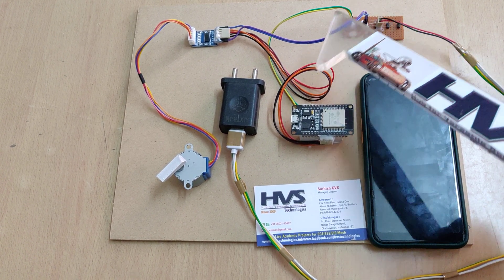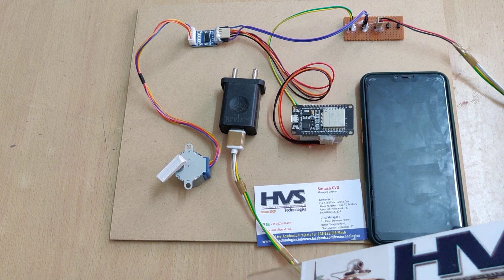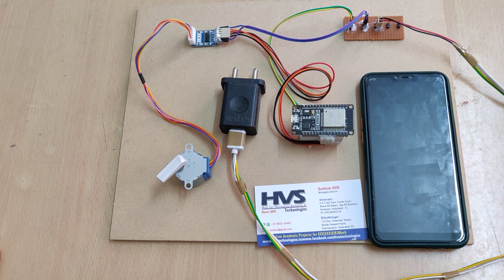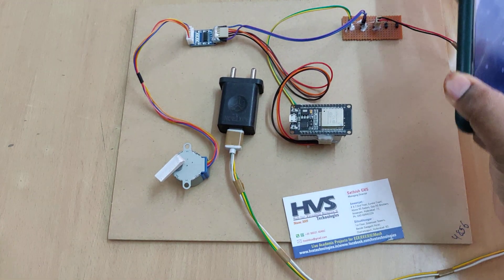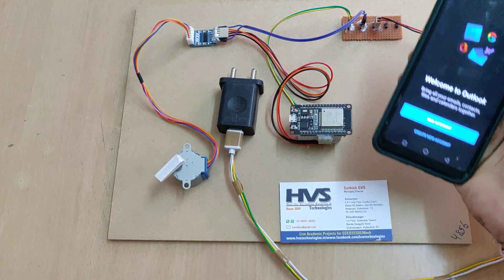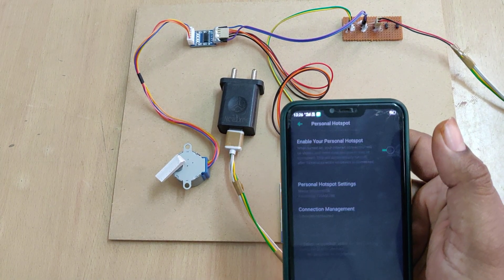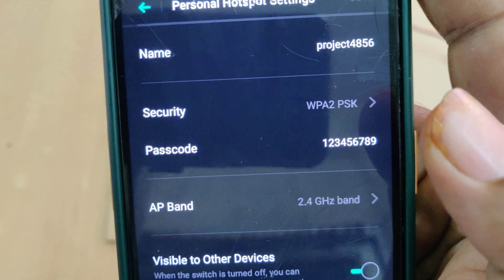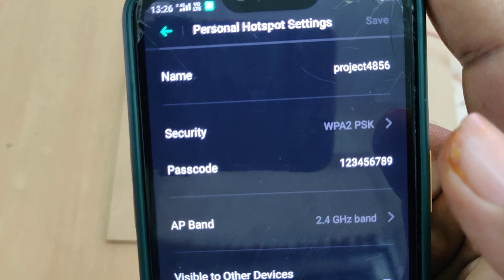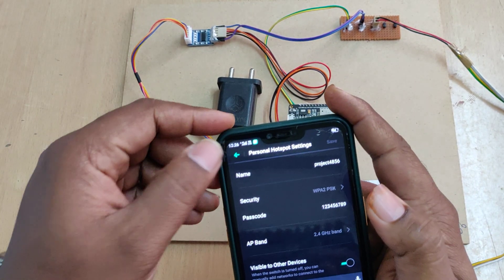We are distributing 5-volt power supply to the driver and 5-volt power supply to the ESP32 module. Now let us see the demonstration. Before switching on, we need to enable the hotspot with the name 'project4856' — all lowercase, no spaces — and password '129'. This is very important, check twice.